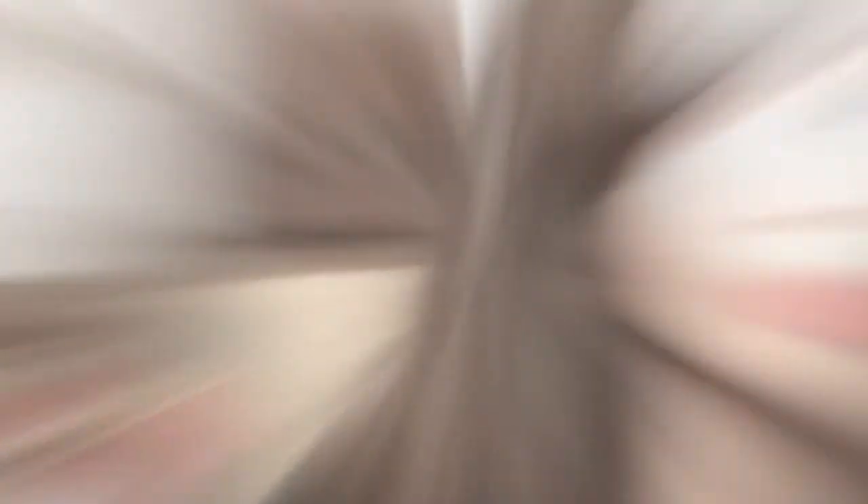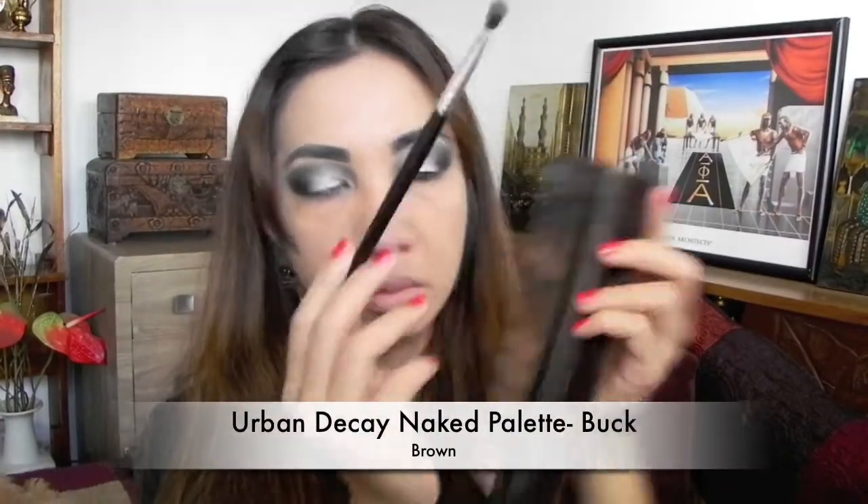Now contour the face. Apply a brown shade on the side of your nose — this creates a slimmer nose just like Morticia's. Use the same brown shade to create more pronounced cheekbones, and buff it out for a more blended look.